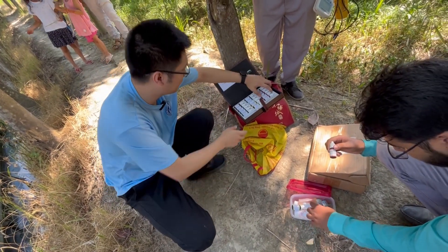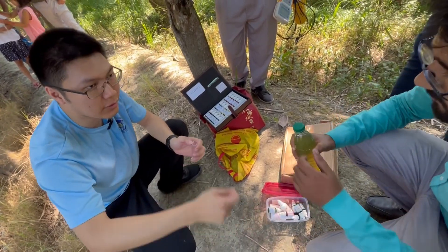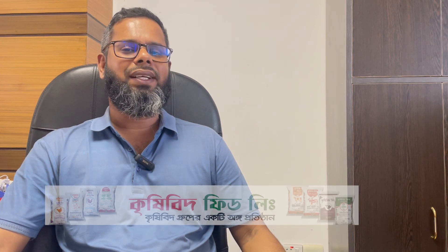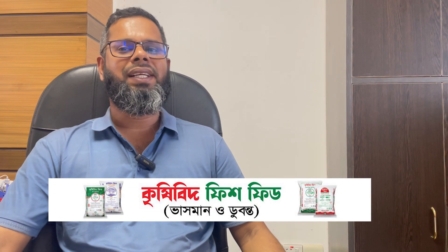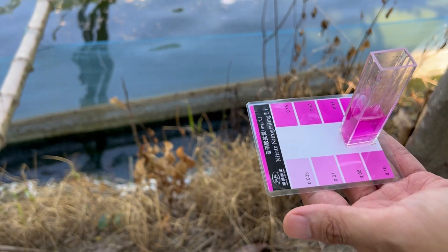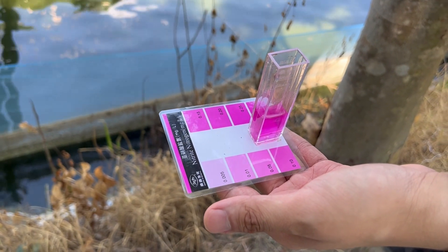Bangladesh support service has provided us with the water quality test kit. This is the test kit. If higher, high nitrate will be harmful for the fish liver. High nitrate is harmful for the fish liver — the fish's nutrition digestion and absorption will have problems.